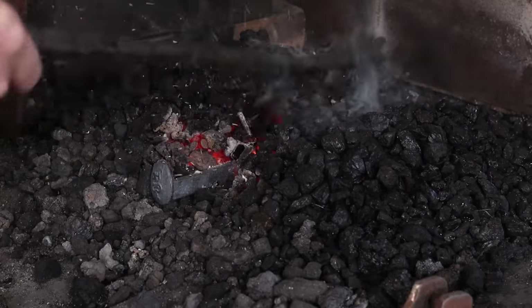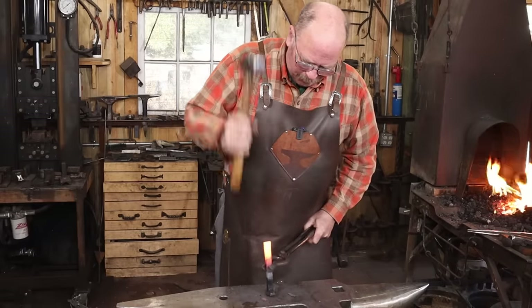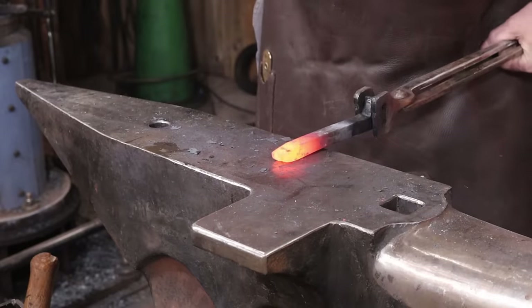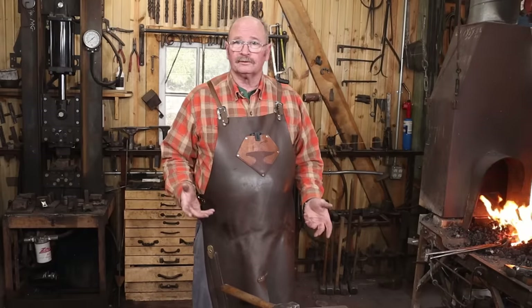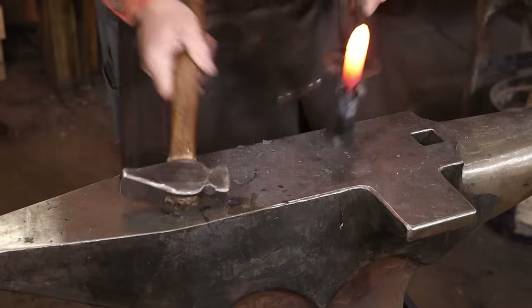I want to start this project by upsetting the end where the blade will be. Some people turn the head into the blade, but in my mind the whole reason you're doing this out of a railroad spike in the first place is so people know it was done out of a railroad spike. So I want to leave the head intact for the entire process, if I can.